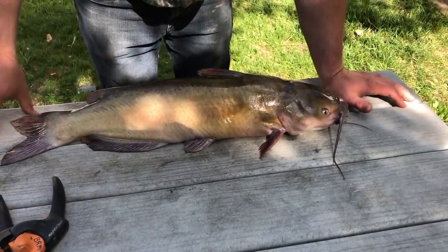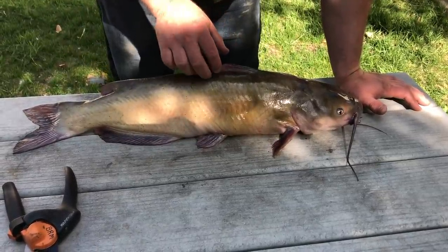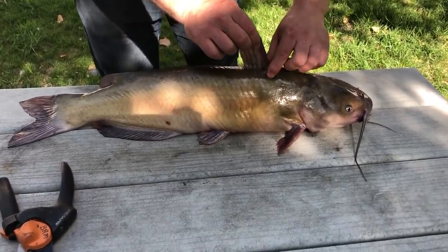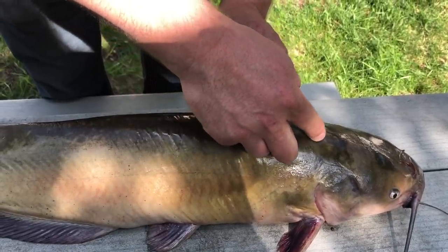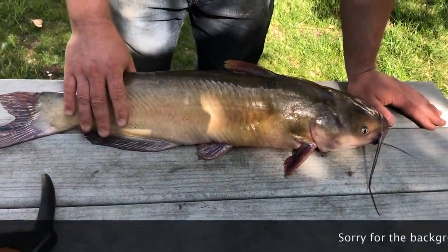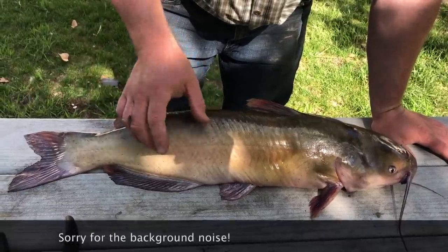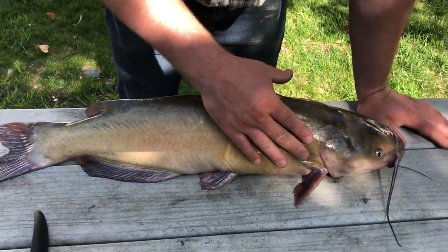I'm gonna start from the back, work my way up, and then there is a hard bone right here that you have to come around, and then beautifully fillet it down. A catfish does not have any side bone or any bones in its meat. It has some very hard rib bones which we're going to take out.